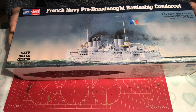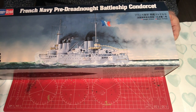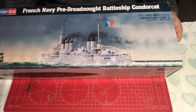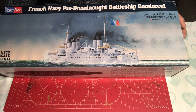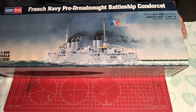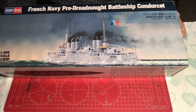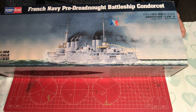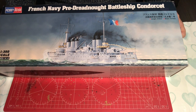This model kit has been out about four years now — it came out in 2017 — and to date there is no aftermarket products whatsoever for this model ship kit, and there's only a very small amount available for its sister ship the Danton. The Condorcet is a Danton-class pre-Dreadnought, which means she is really interesting to look at. It's before they standardised the look of ironclad battleships, so you get something that looks quite pretty.